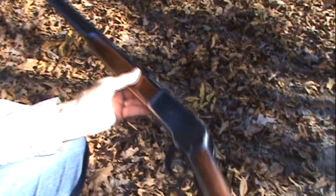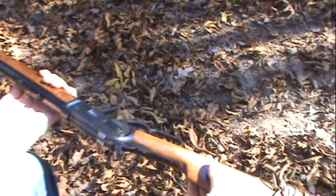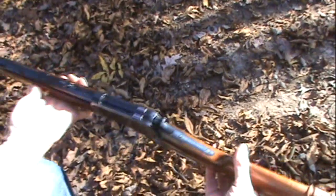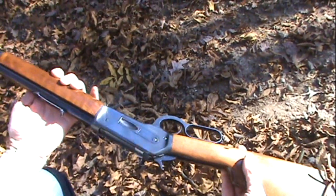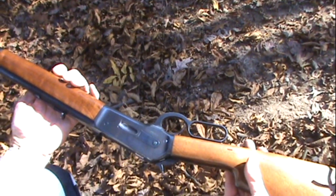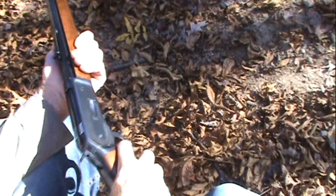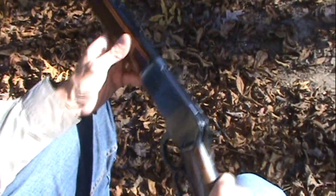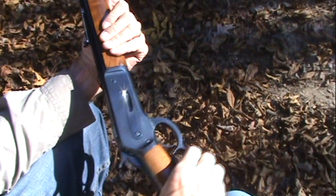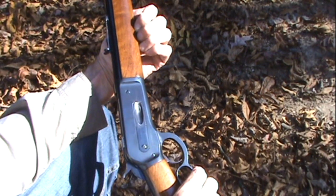The Winchester 1886 — this is the Browning remake of it that they did in 1986, the centennial version of it. Just a gorgeous gun, action like butter. If there's a gun that's more fun to shoot, hold, work with, and clean, I don't know about it. I thought you might enjoy seeing that thing today on this pretty fall afternoon. Life is exceptionally good.